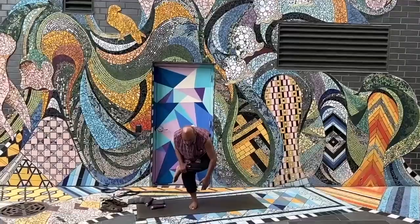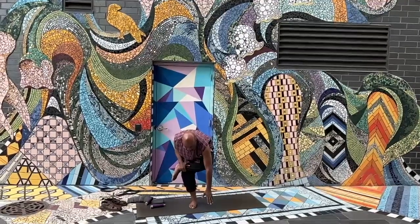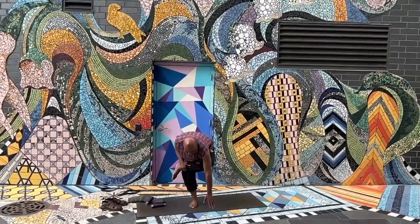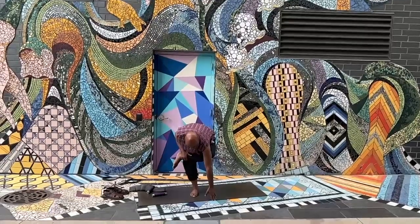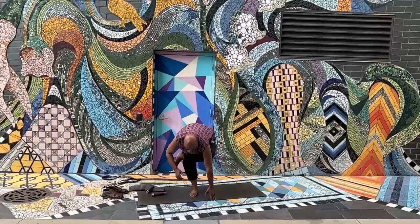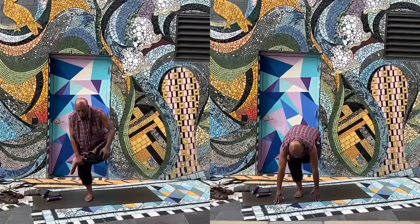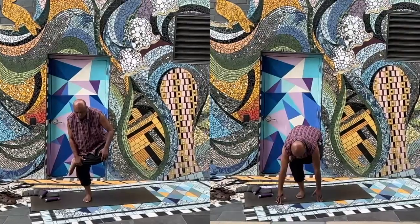After we do the right side, we would do the left side. I would also instruct them to do it at home using the wall — use the corner of the wall to stand.